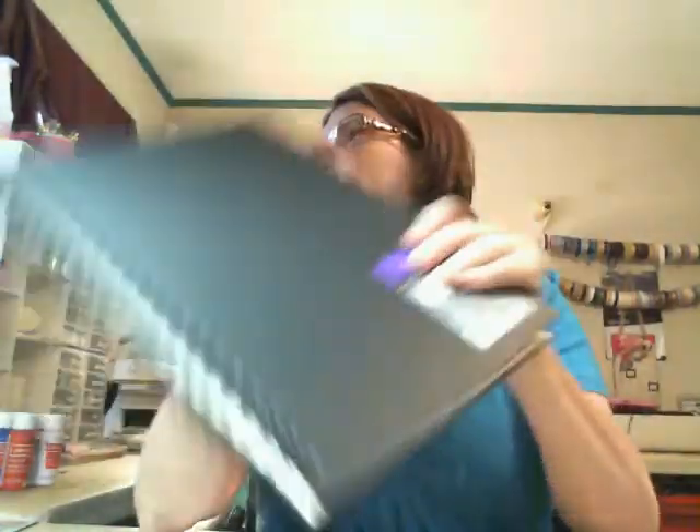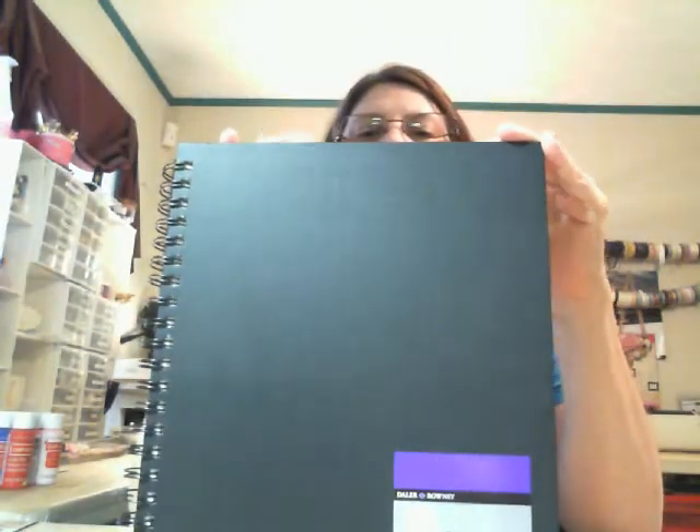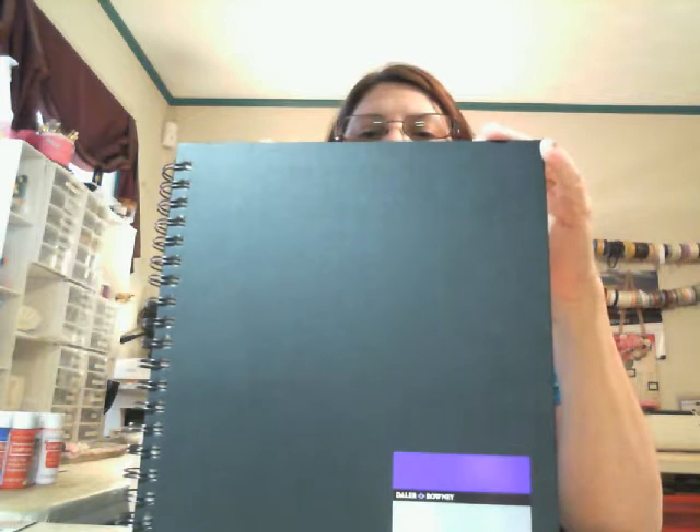To go with the stencil set I had to get some tissue paper, because you can make your own tissue paper for the projects. I also picked up an art journal because I wanted to start doing art journal stuff — that was mainly why I wanted to take this class, and I'm really excited about it.